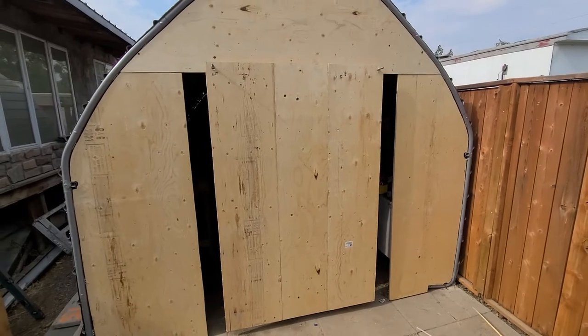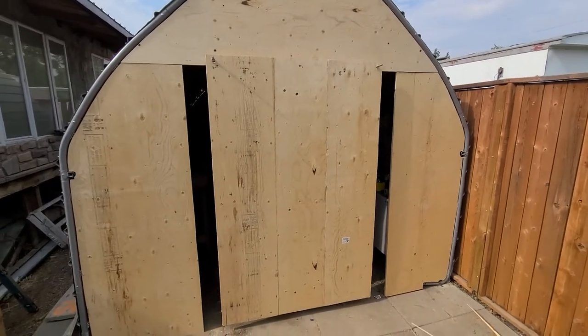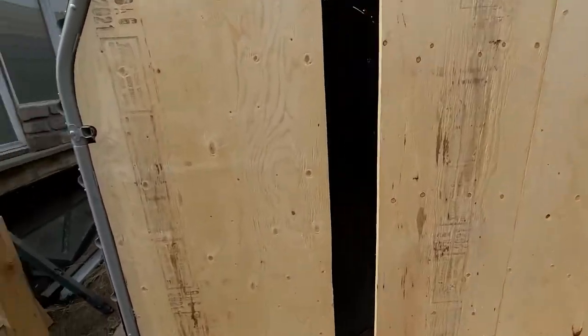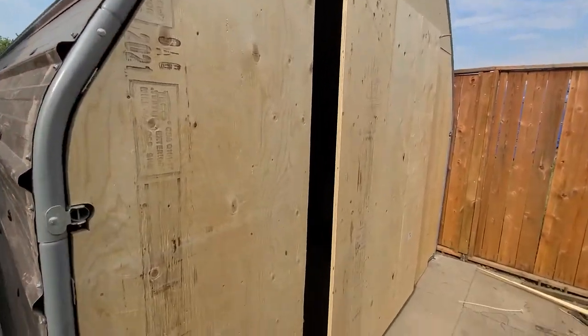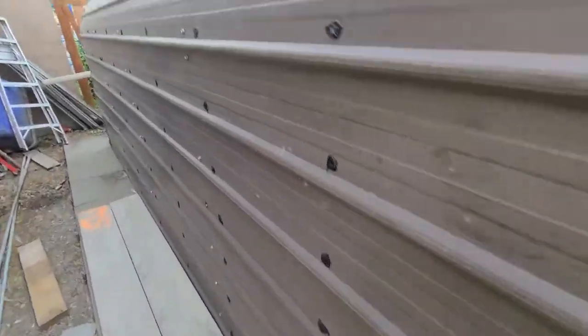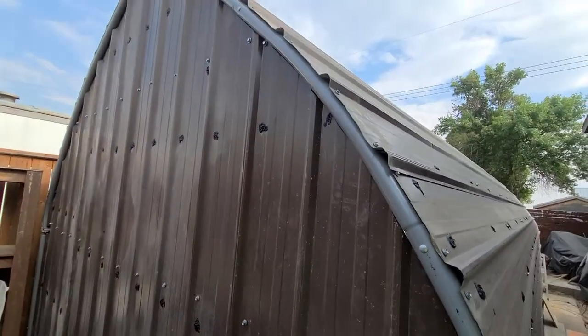I've got three-quarter inch plywood, and this is an old Shelter Logic that I put tin on. In the back — if you haven't seen this already — it smells like piss back here.